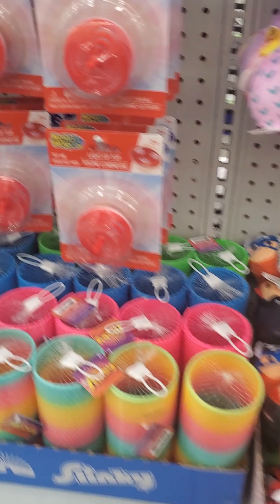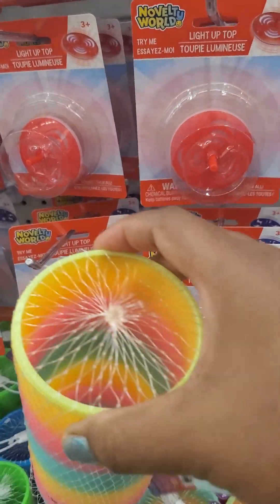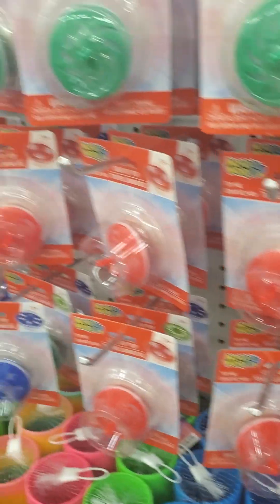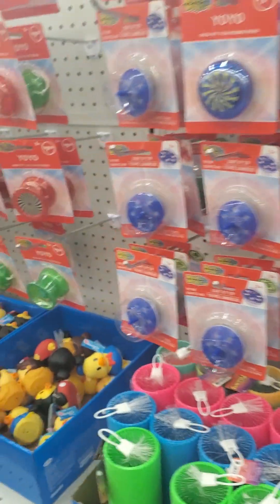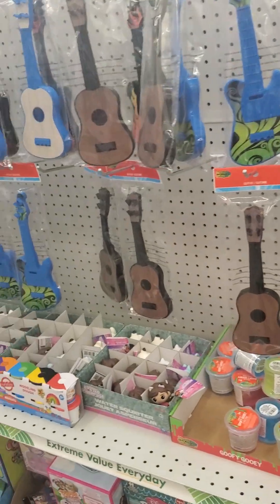Oh, look how big the slinkies are! Look at how big this is — this is the grand opening right by my home. Oh my god, this is like heaven for me. I'll be back later in the evening — I love it, absolutely love it.